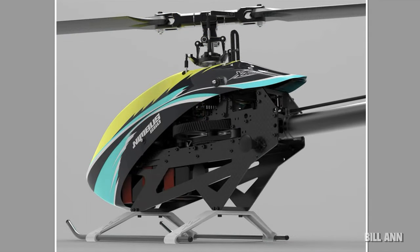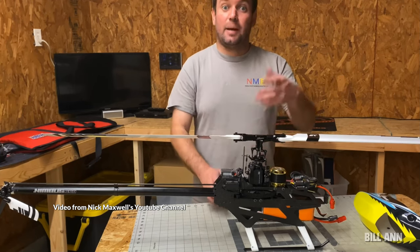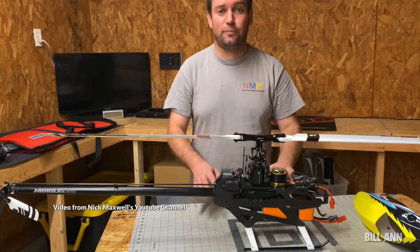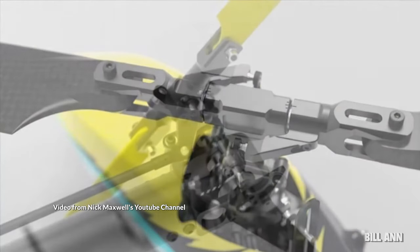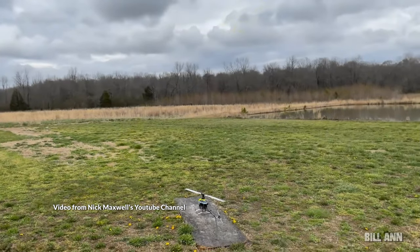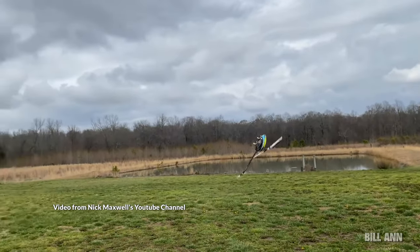The helicopter features a similar system to the Spectre 700 V2 where the battery tray can be loaded from the front or the rear, and there is no reason to remove the canopy to load or remove the battery. In many ways, even considering the tail servo configuration, this is kind of a smaller version of the very popular XL Power 700 Spectre V2.